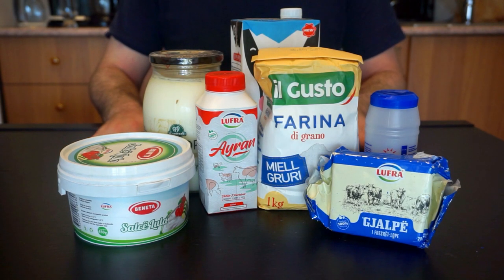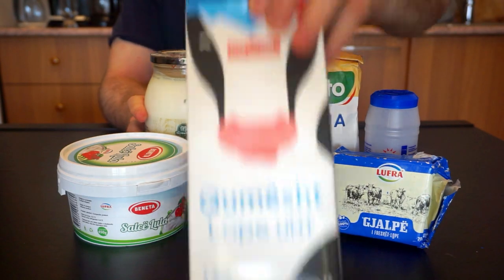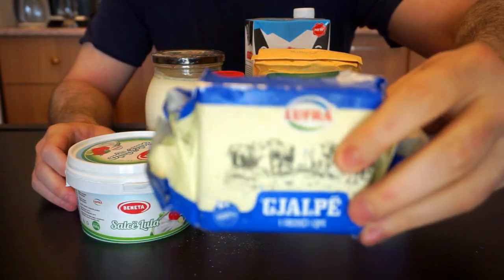Flija comes in two parts, and the recipe is incredibly easy. For the batter, you will need 500 grams of all-purpose flour, half a liter of milk, 50 grams of melted butter, and a pinch of salt.